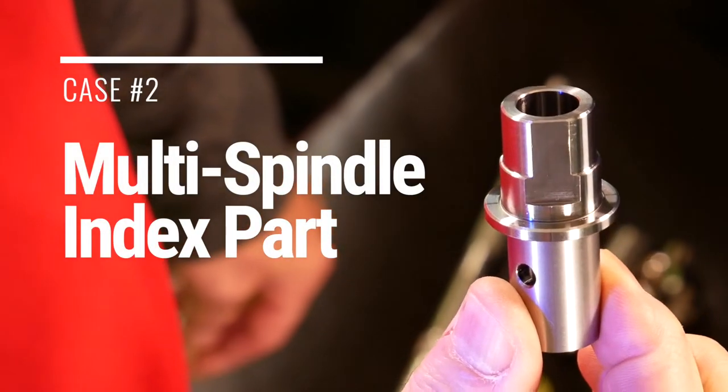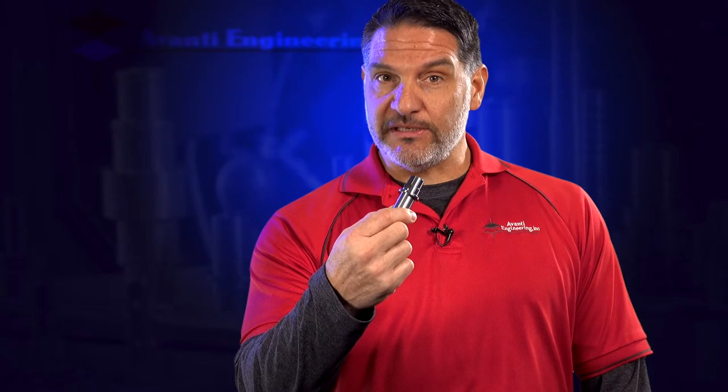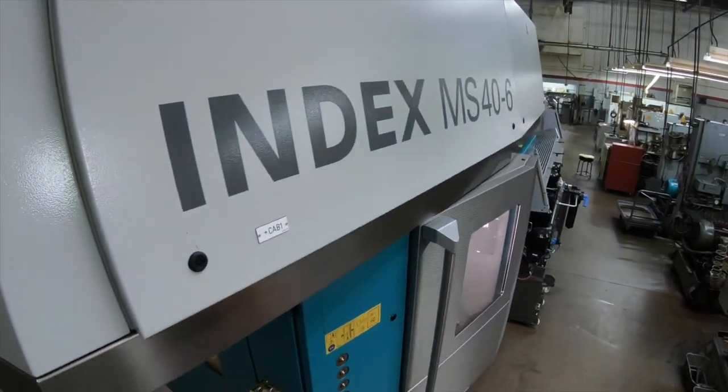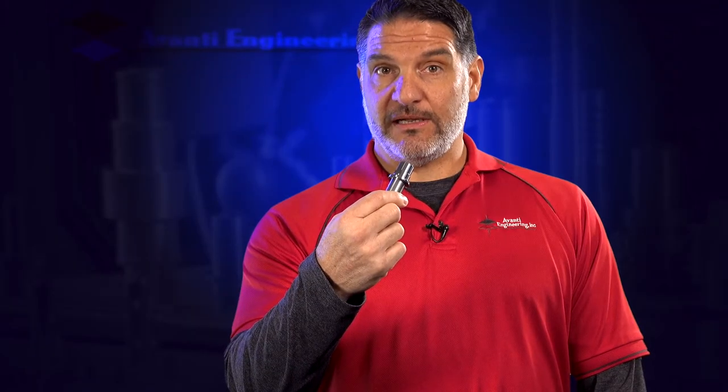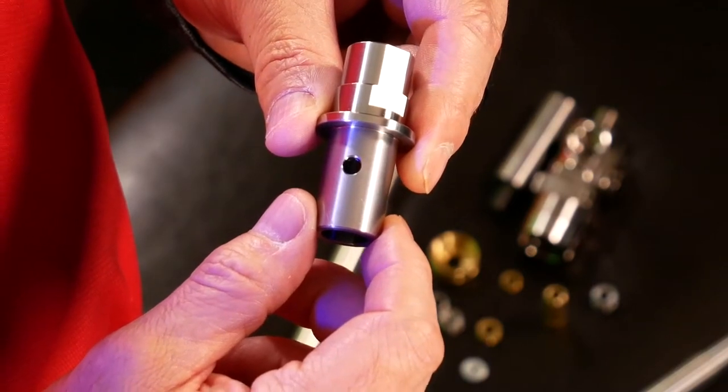Here's an example of a part that we were previously running on a Swiss CNC turning machine. We had to maintain quality, so we designed the process to run on a 40 millimeter Index CNC machine and maintained productivity without sacrificing quality.